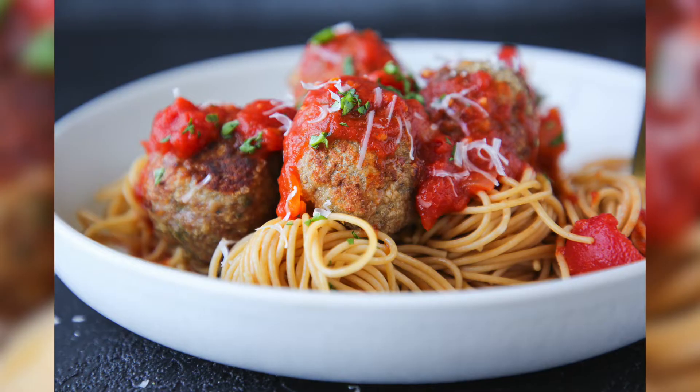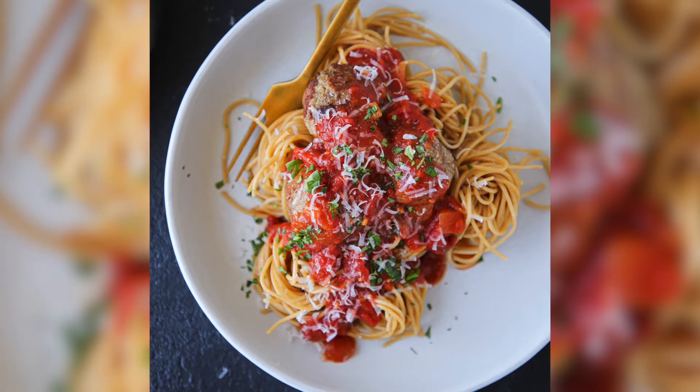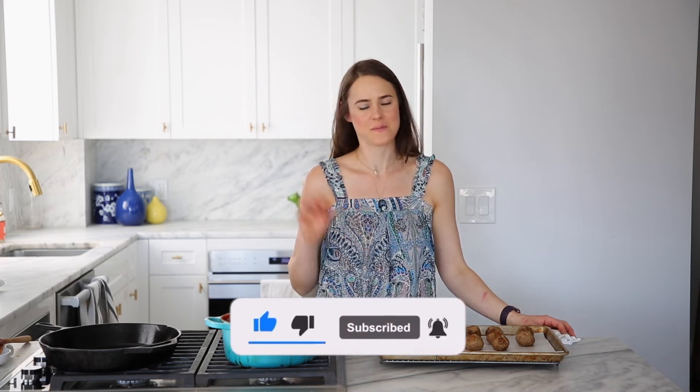Today we're gonna make the most tender and moist turkey meatballs. They are seasoned with all the spices and a little bit of cheese, and they are super soft and tender on the inside and crispy on the outside, and not even a little bit dry. If you're enjoying this video, be sure to hit the subscribe button below and click the bell icon to be notified every time I post a new and delicious recipe. Alright, let's get into it.